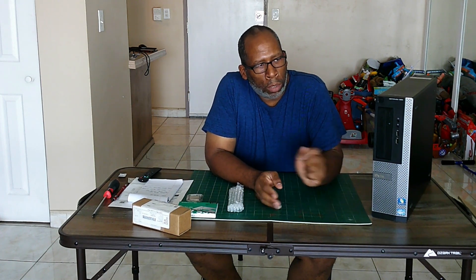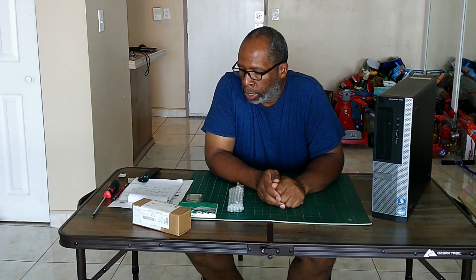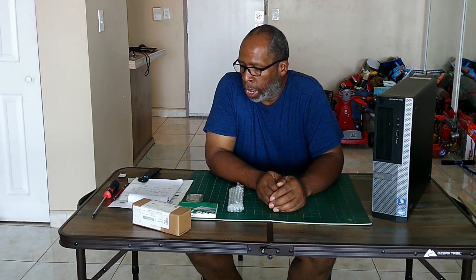All right everybody, welcome back to my channel. What you see here is the Dell OptiPlex 390. This is your LGA 1155 socket on the Intel i3-2120, 2 cores 4 threads at 3.3 gigahertz. Memory size is 8 gigabytes — two 4-gigabyte sticks — and it has a 160 gigabyte hard drive, which is very slow, either SATA 1.5 or SATA 2.0.